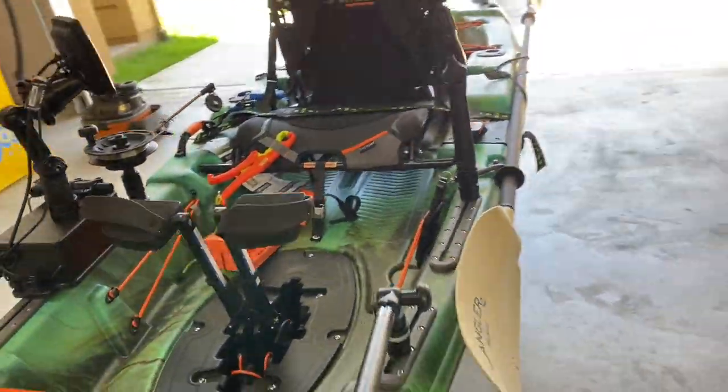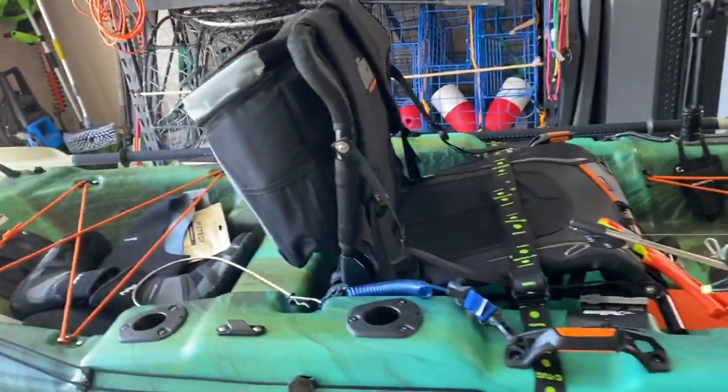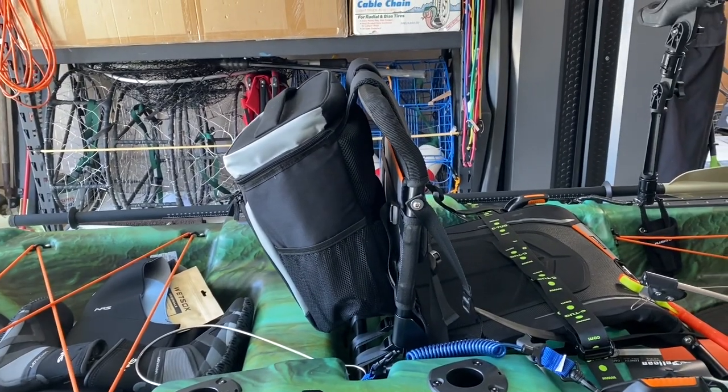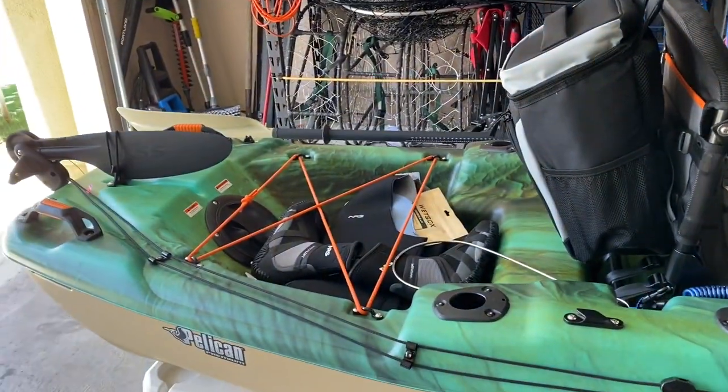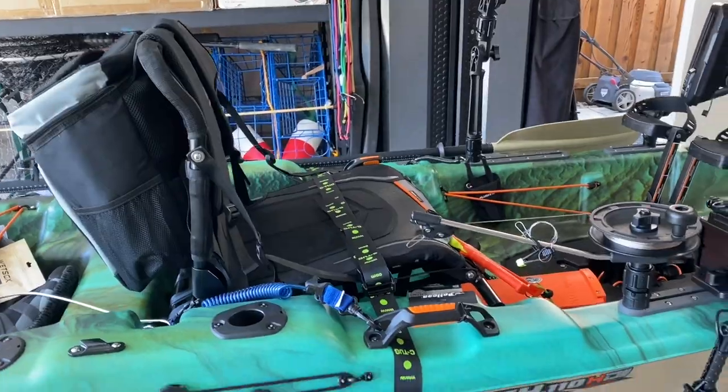If I had to add it all up, I'd say I've probably spent an additional five to six hundred dollars on making this kayak what I want to fish off of - greatly expanding my capability over the typical Walmart entry-level Tamarack Angler, which isn't a bad kayak if you just want to do simple things. But right now I'm kind of laughing at myself - I feel like a GPS recalculating, because after adding everything up in my head I'm going to venture to say it's closer to seven hundred dollars.